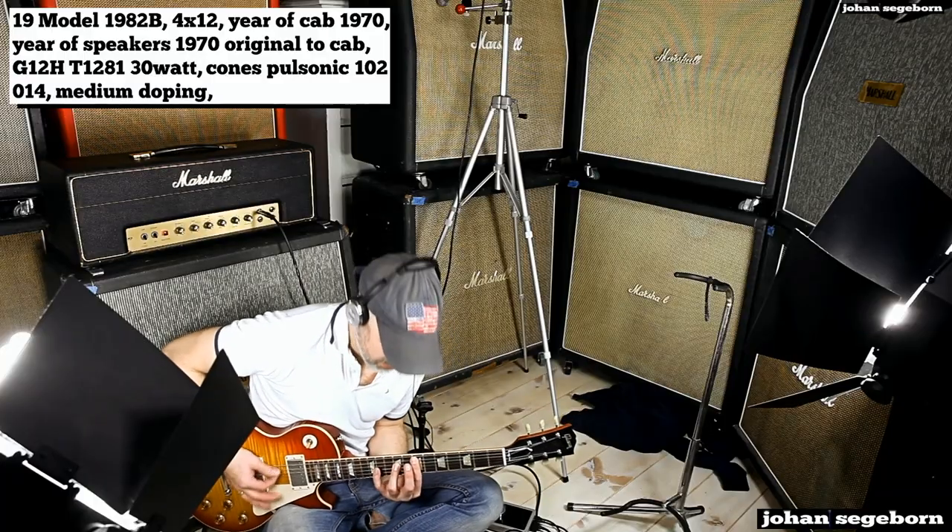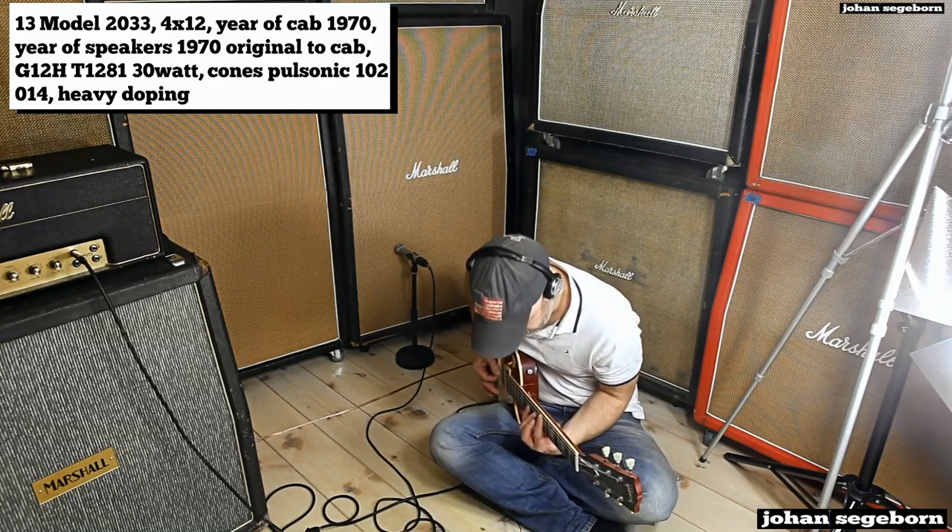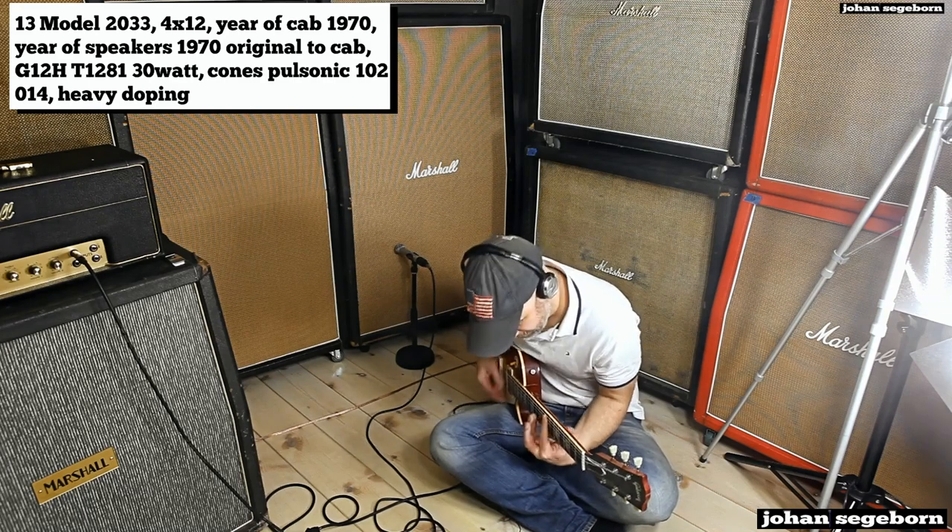That was the 2032. They also had the 2033 — also an eight-by-ten size, but as wide as the big box, the Super Lead. This one has G12H 30/55Hz greenbacks, also positioned to fit in the narrower but taller box. Both the 2032 and 2033 have a really cool nasal, honky quality to them — really special cabs.